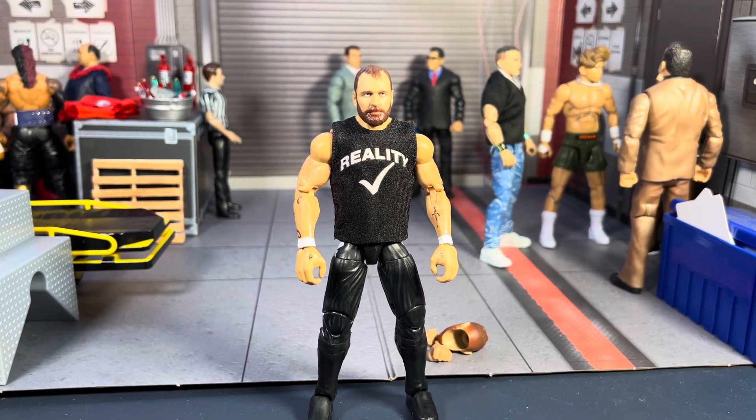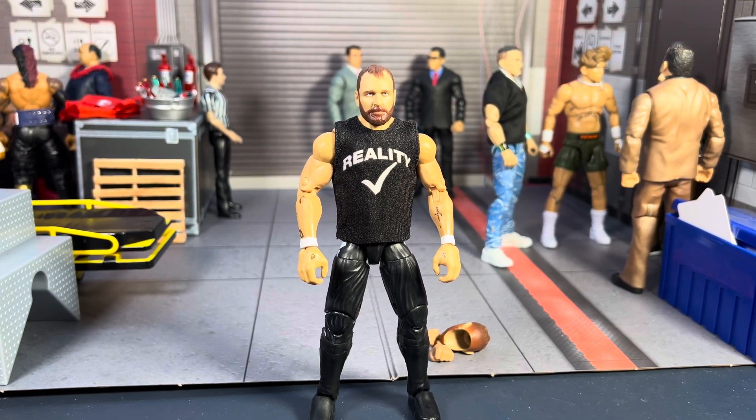Welcome back to ILW Pro Wrestling. Today we are going to take a look at a custom Jon Moxley that I have made.